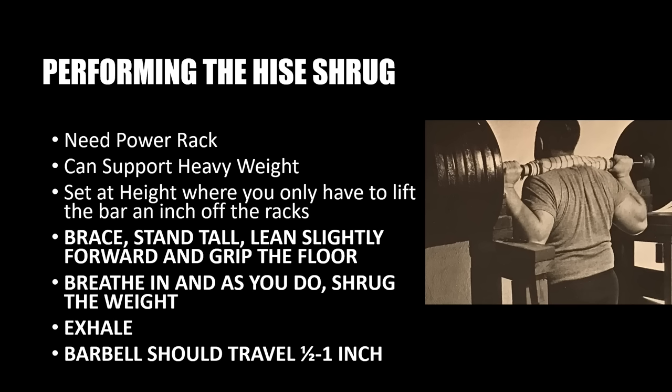Another variation I was thinking about today is using a standing calf raise machine. If set up properly, I think that could work very well — you could safely stack quite a lot of weight using a standing calf raise machine to perform the Heese Shrug. These are just possible adaptations; nothing will work better than a power rack with very heavy poundage. I only offer these variations because I know it can look unusual in the gym, and for those who are self-conscious about what others think, a variation might be preferable.